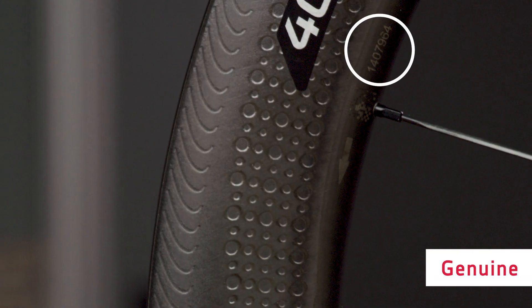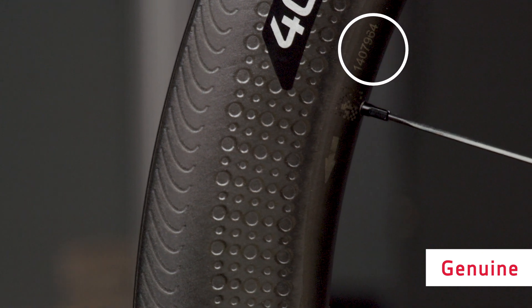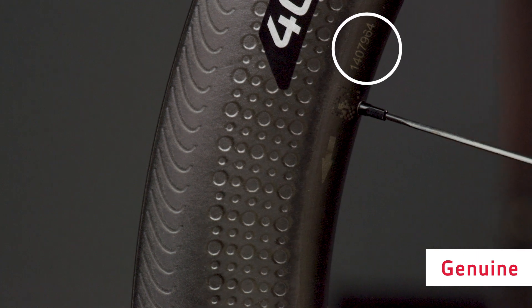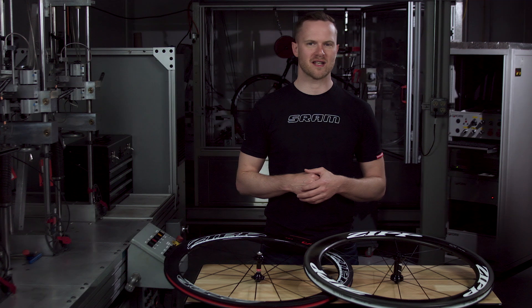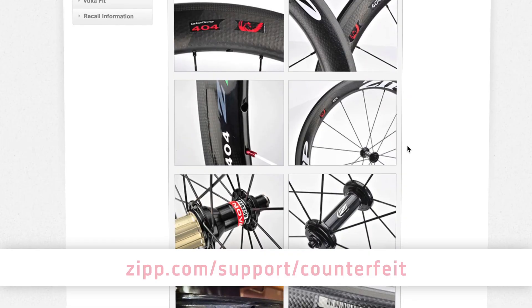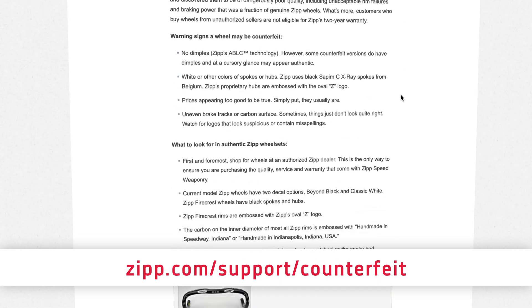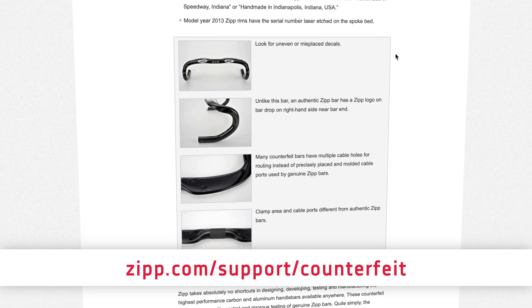Finally, look for a serial number. All authentic ZIP rims from 2013 and newer will have a serial number laser etched on the inside diameter of the rim near the valve stem. If at any time you're concerned about the authenticity of ZIP wheels, use the ZIP website to compare images of hubs, rims, decals, and technical specifications. The more you get to know the product, the more confident you'll be in determining real from fake.